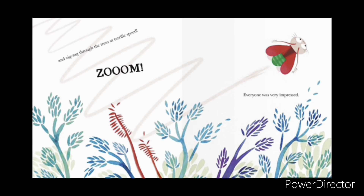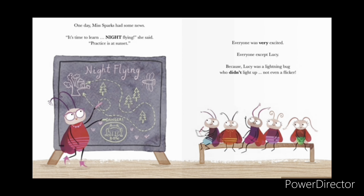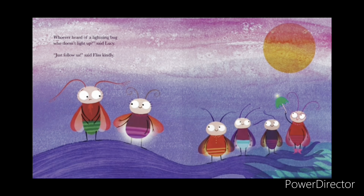And zig-zag through the trees at terrific speed. Zoom! Everyone was very impressed. One day, Miss Sparks had some news. It's time to learn night flying, she said. Practice is at sunset. Everyone was very excited — everyone except Lucy. Because Lucy was a lightning bug who didn't light up. Not even a flicker.